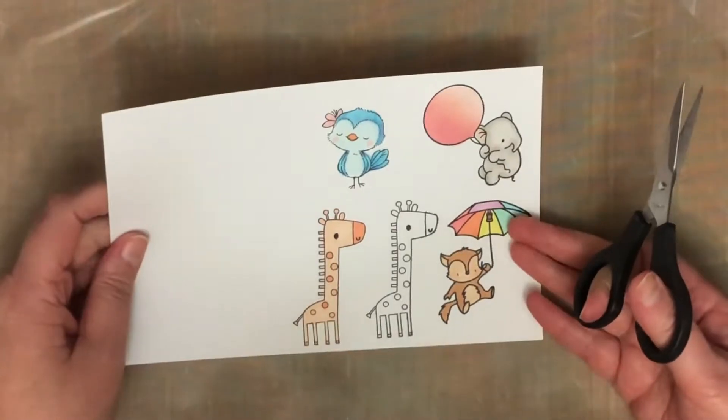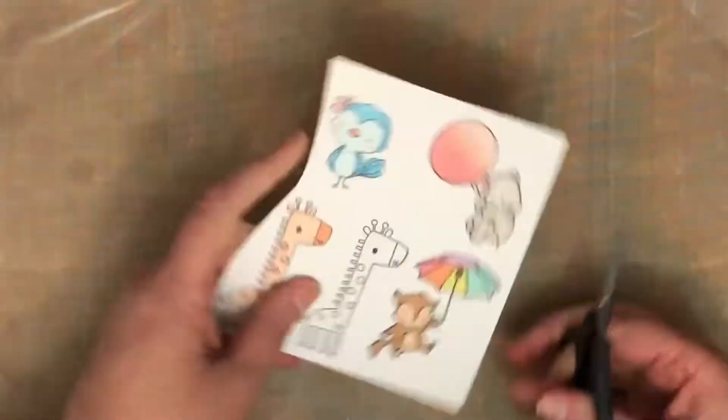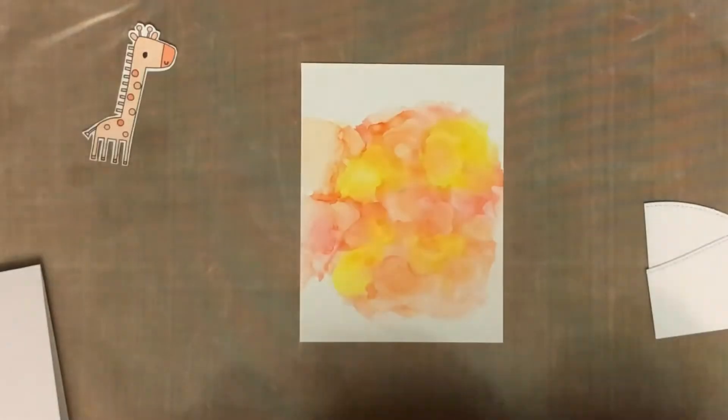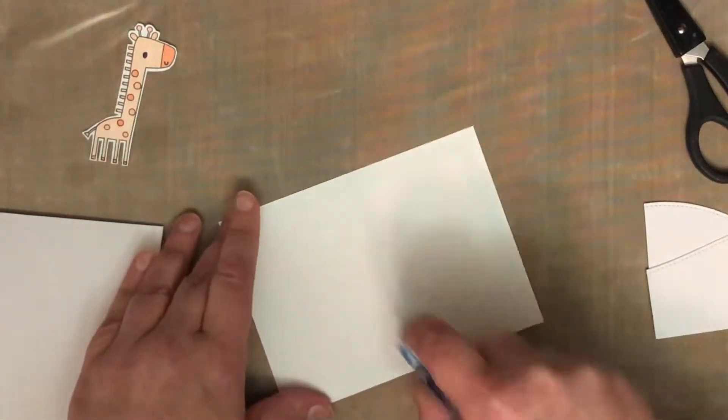The colouring is nothing special. I used Copics for all of them. I did a little bit of blending but not very much — most of it is just fairly flat colouring, and then I just fussy cut them out. I'll cut all that out of the video because it's just a bit boring watching me fussy cut stuff out. And now I'm going to start constructing these cards.